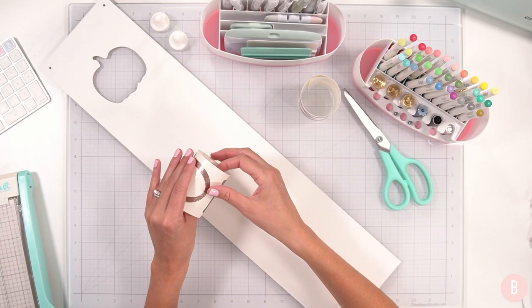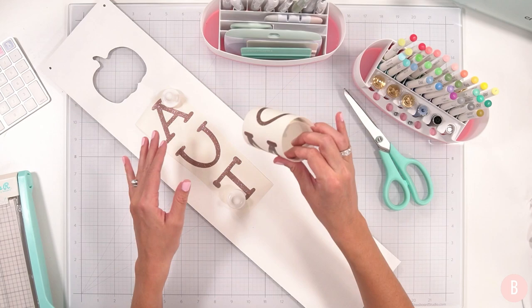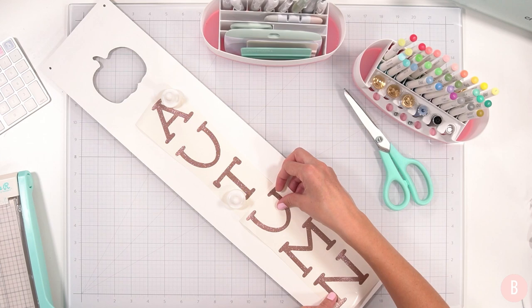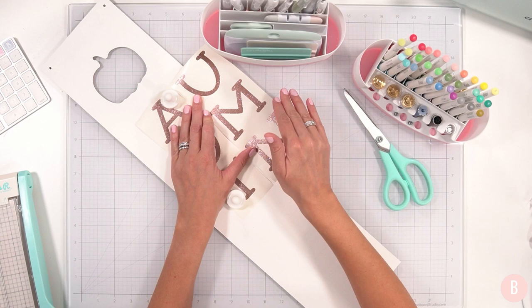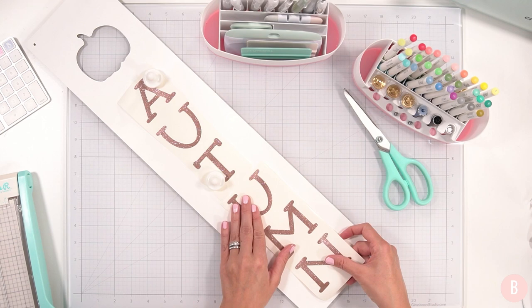I've had the vinyl for a while so I need to figure out where I purchased it from. Because this was in a 12 by 12 roll and this sign is longer than 12 inches, what I did was get my design in Cricut Design Space and then sliced the second three letters from the first three letters. That way I could cut it on my mat and still use a 12 by 12 sheet of adhesive vinyl, but be able to do a longer design. Always figure out little cheats for getting longer designs out of smaller pieces of vinyl.